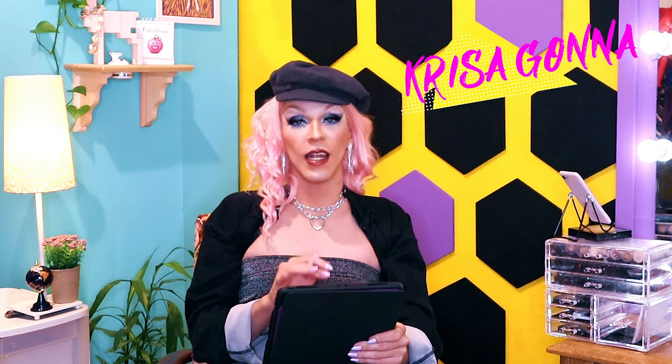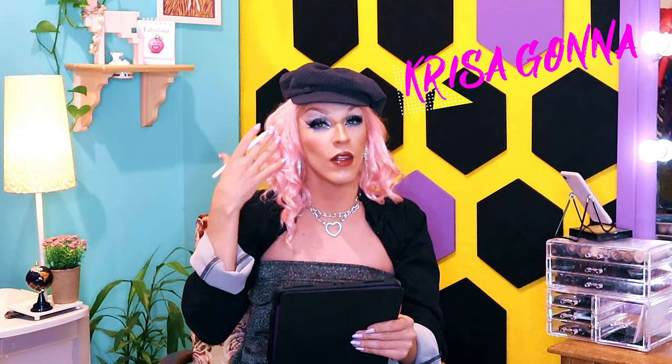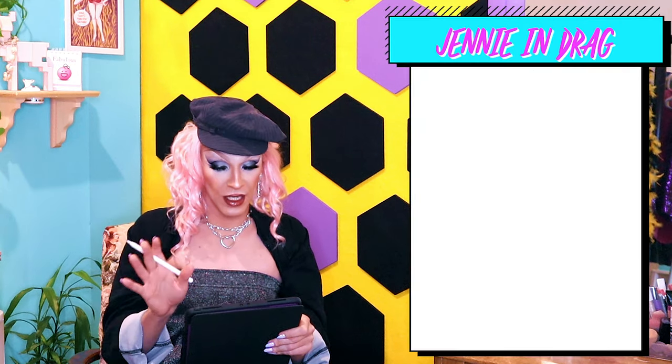I'm gonna start by choosing a picture online. This picture has to be bright, the light has to be good, and she has to have as little makeup as possible. I also prefer pictures where the hair doesn't cover the face. I found this picture which is great because I don't think she has any makeup on, and she looks both serious but also a little like angelico, so that's gonna be great to work with.